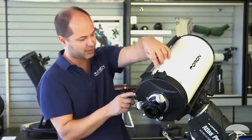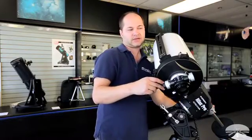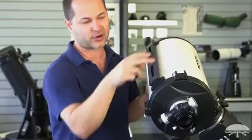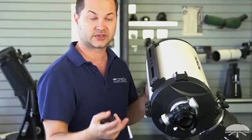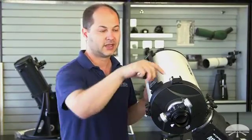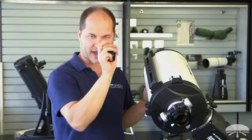On top there are two finder brackets, because if you image in different areas of the sky your finder scope can end up at a weird angle. So there are two brackets on either side of the axis — no matter where you're pointing, you've always got a finder handy. I like to put two different styles: an optical finder like an 8x40 or 9x50 on one side, and a reflex sight like our EasyFinder on the other — the best of both worlds, a zero-power dot finder and an optical finder.